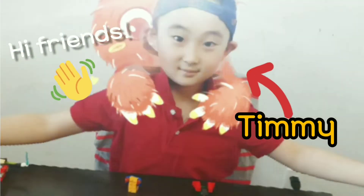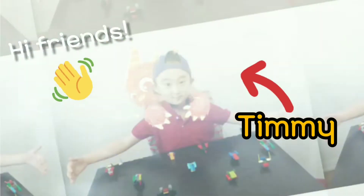Hi friends, it's Timmy. This is what I do at home for fun. Enjoy watching! Hi guys, today we're going to do the Calcomania.